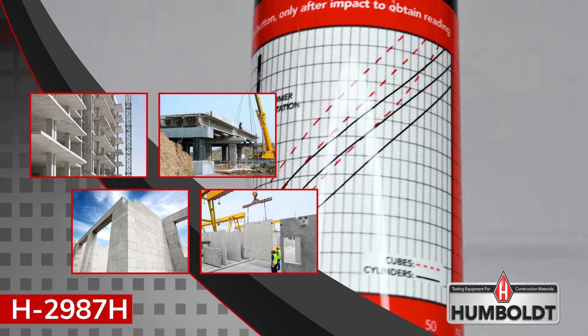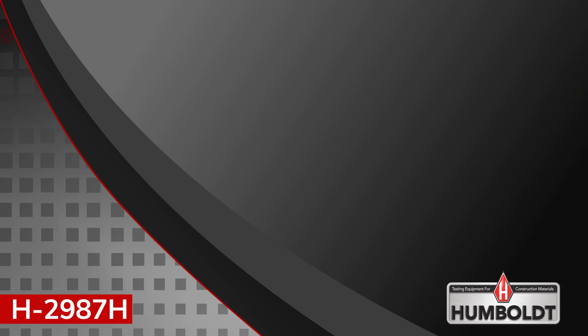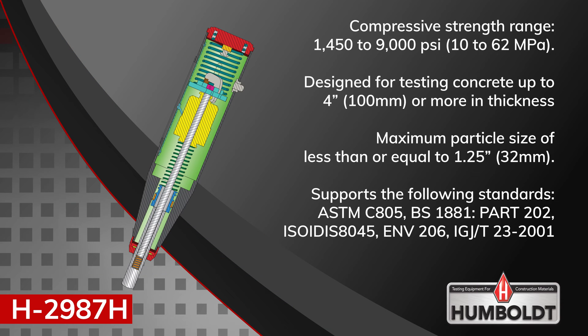Humboldt's Concrete Rebound Hammer is a high-quality, durable instrument that holds up to harsh field conditions. It is a good fit for those who need a quick-check field device that is straightforward and easy to use, but still provides accurate results without the need for reporting software.